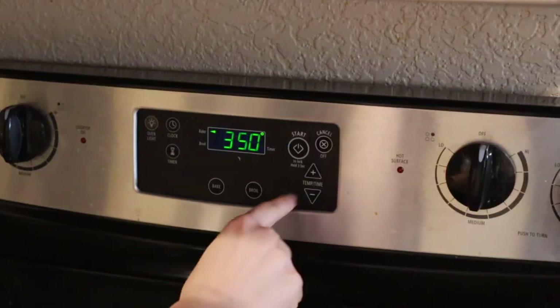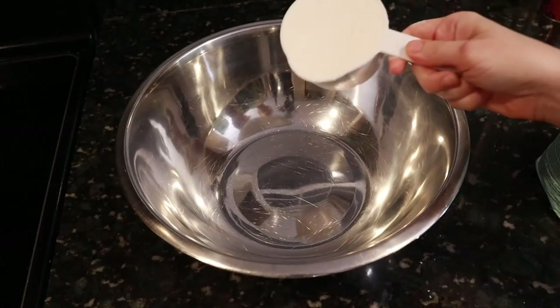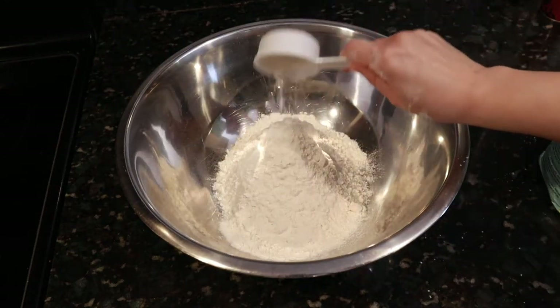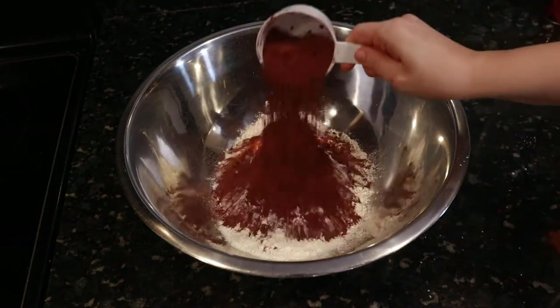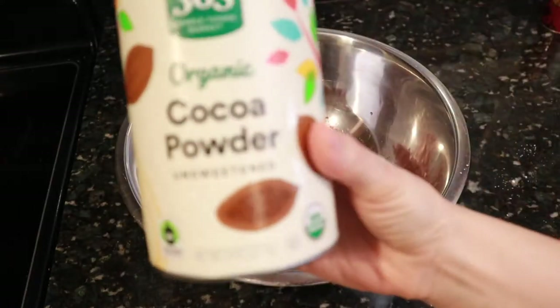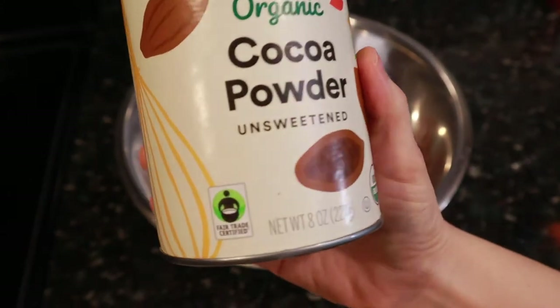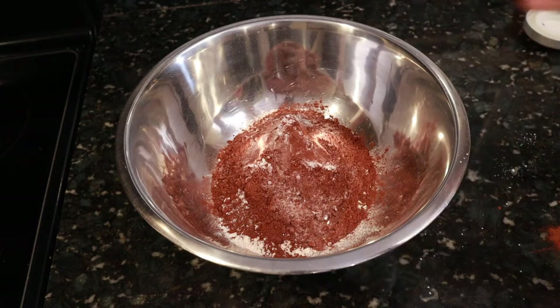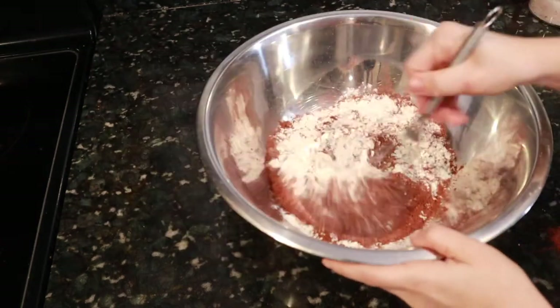First, preheat your oven to 350 degrees. Start by mixing your dry ingredients: two and a quarter cups of flour, half a cup of cocoa powder — and just like your chocolate, you want to make sure that your cocoa powder is fair trade certified — half a tablespoon of baking soda, and three quarters of a teaspoon of salt. Whisk it all together.